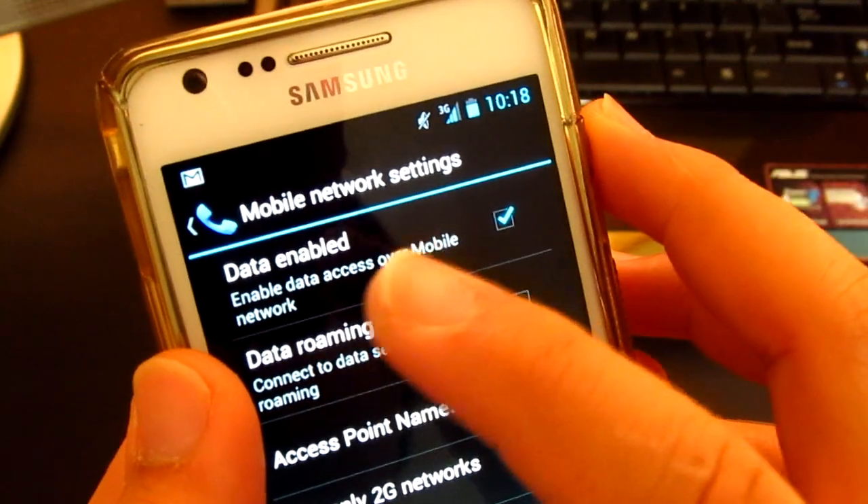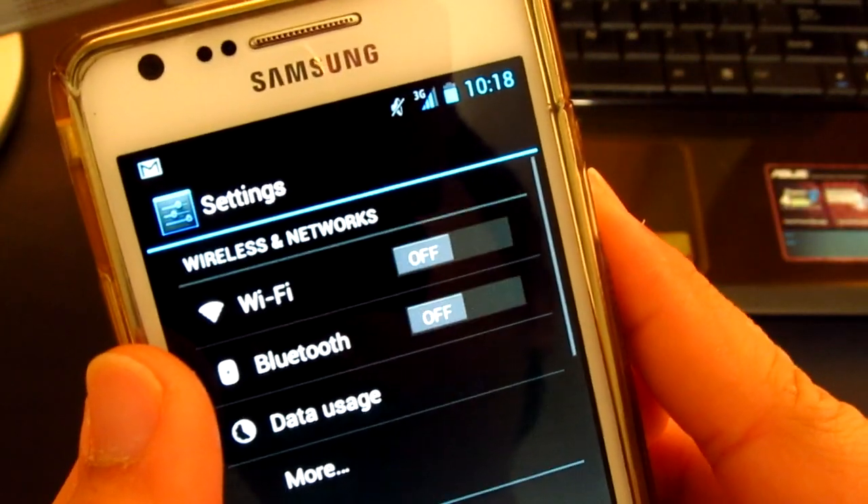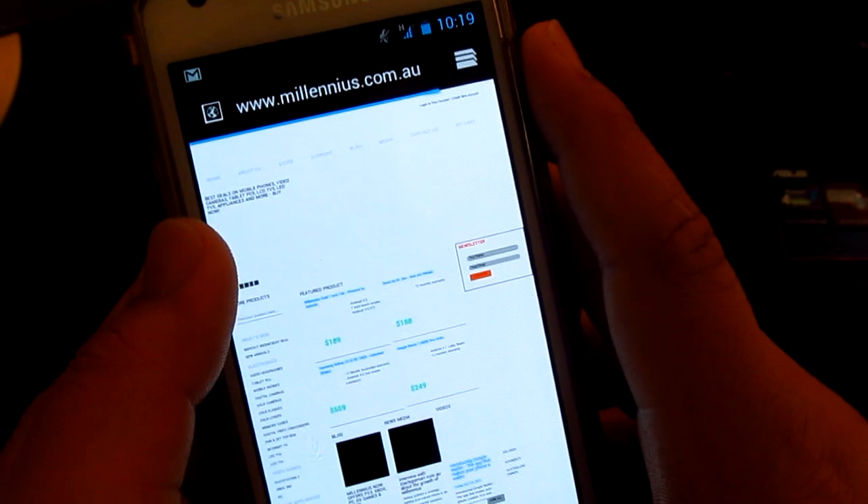If you use a lot of data, especially when you go to work, this ROM has working 3G as well, so you'll be able to use your browser on the go.